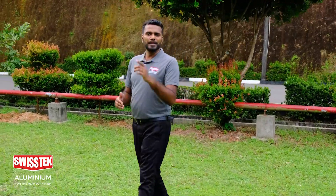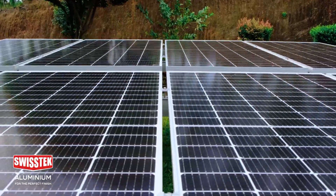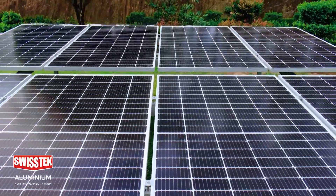Sri Lanka's leading aluminium manufacturer, Swiss Tech Aluminium, is now introducing a range of ground-mount solar accessories to fulfill all your solar installation needs.